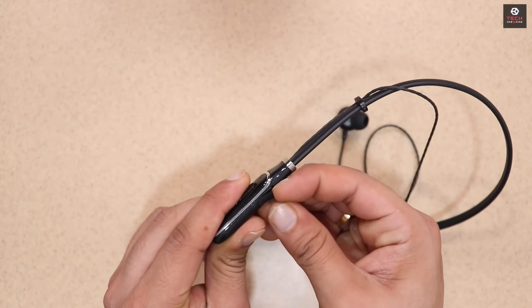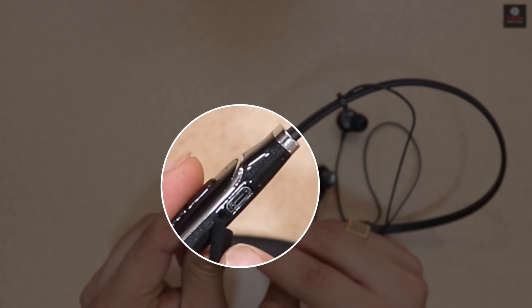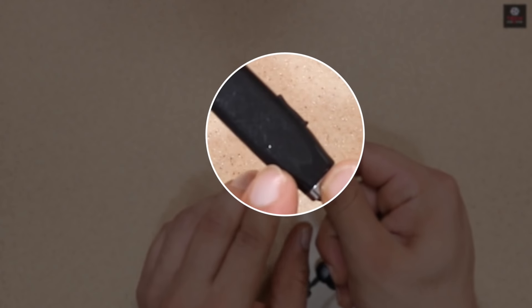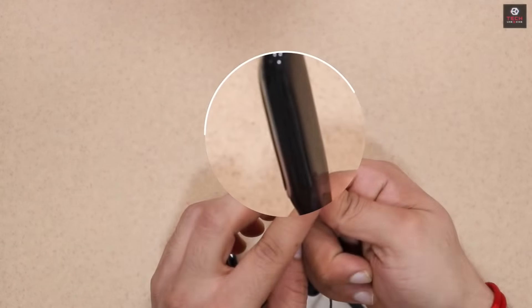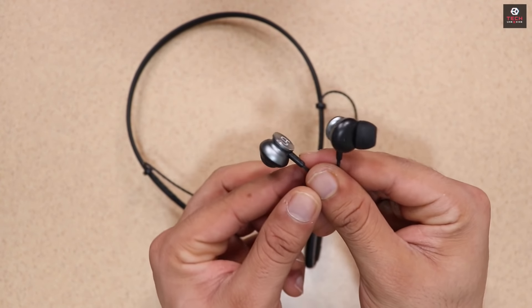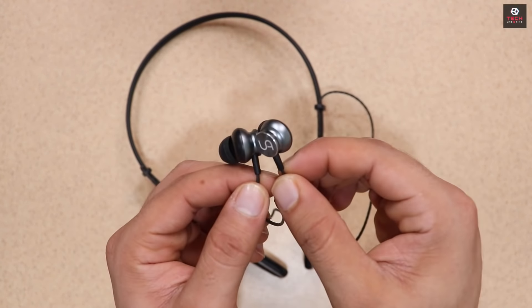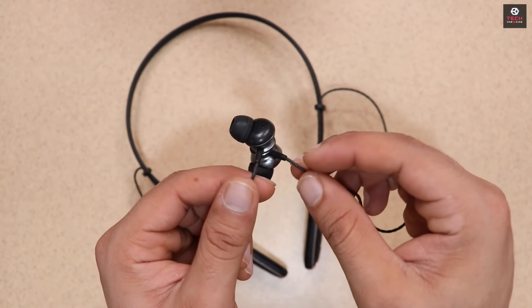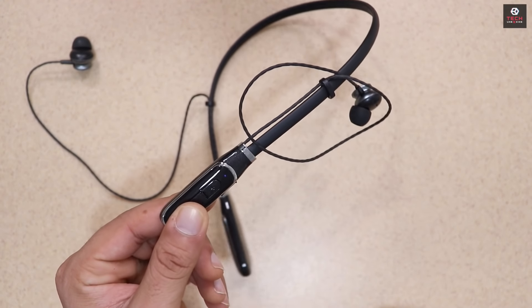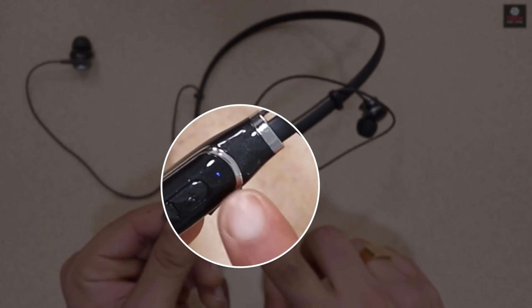Side में आपको देखने मिलते है Micro USB Port इसे Charge करने के लिए और पीछे की तरफ यहाँ पे आपको देखने मिलते है एक Mic का Input. और यहाँ पे आपको देखने मिलते है Vacuum Type Headphones और इसका जो पीछे का Surface है वो Sticky Surface है. Basically अगर आप Jogging के लिए इसे Use कर रहे हो तो काफी Useful होता है. So अभी हम करते इसे Power On और करते Bluetooth के साथ इसे Connect.